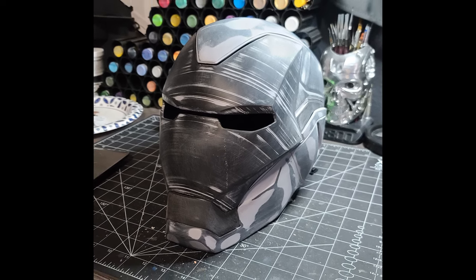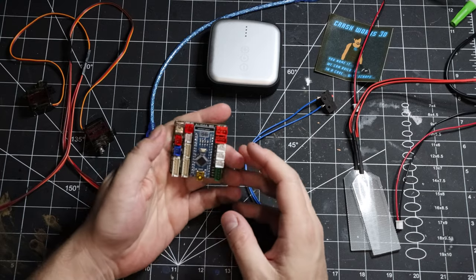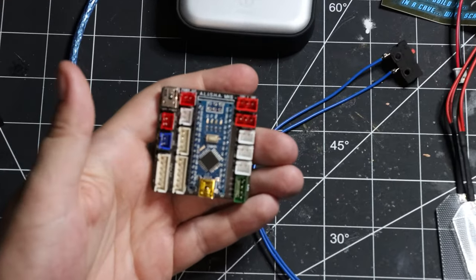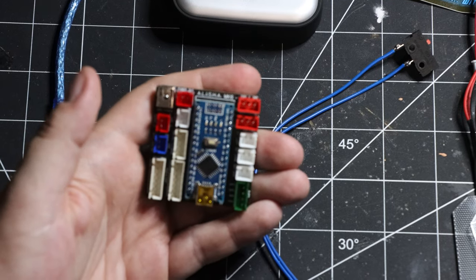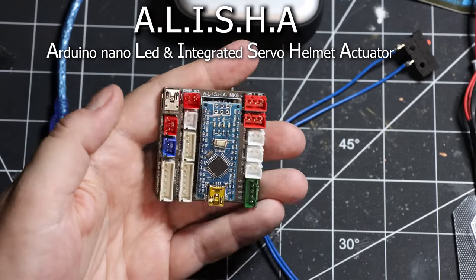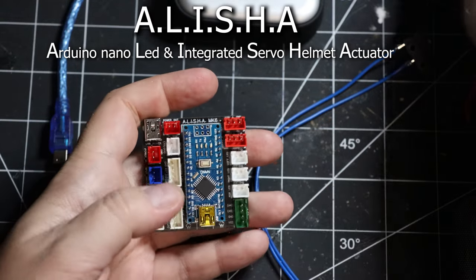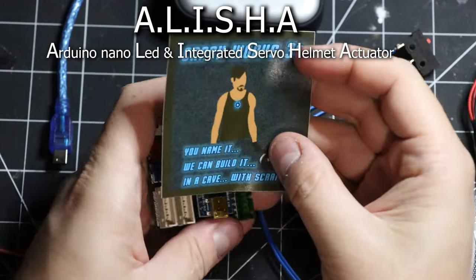You definitely want to handle electronics at this stage so you don't have to worry about scratching a painted helmet. Let me introduce you to the brains of this helmet — I did not create this. There are some very nice people on the internet who have done most of the hard work for us. Let me introduce you to the Crashworks 3D MK6 Alicia board.